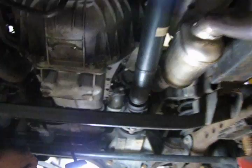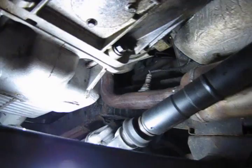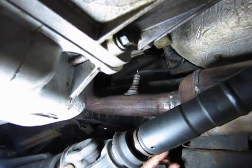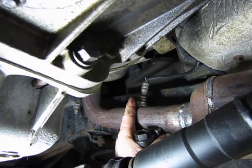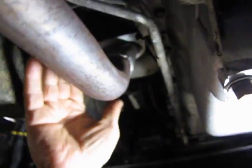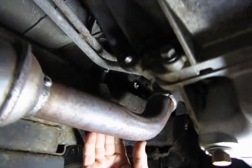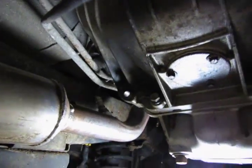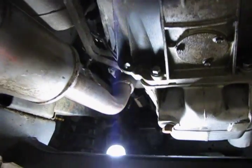The front O2 sensors are more easily accessed as far as the connector goes from the top of the engine, and we'll show you that in a moment. The upstream O2 sensors themselves — one is mounted right next to the starter on the driver's side, and the other is right below the elbow of the catalytic converter. Both are readily accessible; you can get your tools on them and remove them.